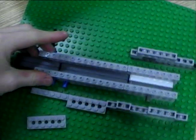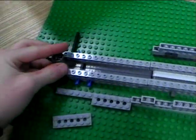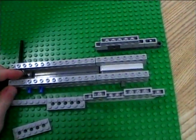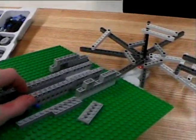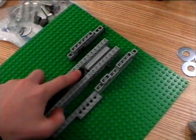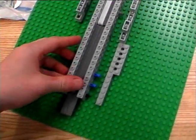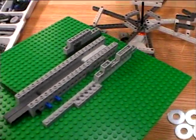This is our nut dispenser to dispense the nuts onto the bolt. As you can see, it will slide through the bars along the smooth surface and onto the bolt. It was a tad tight, so it had to be loosened so it would slide freely.